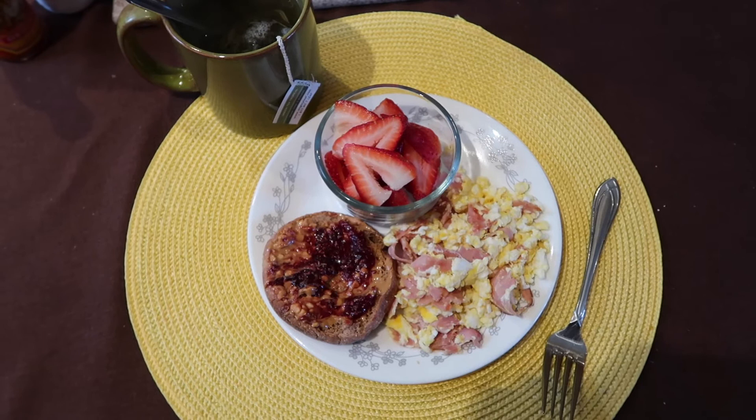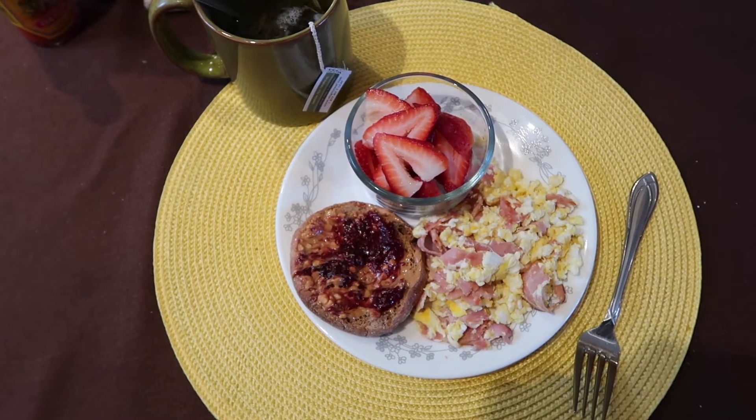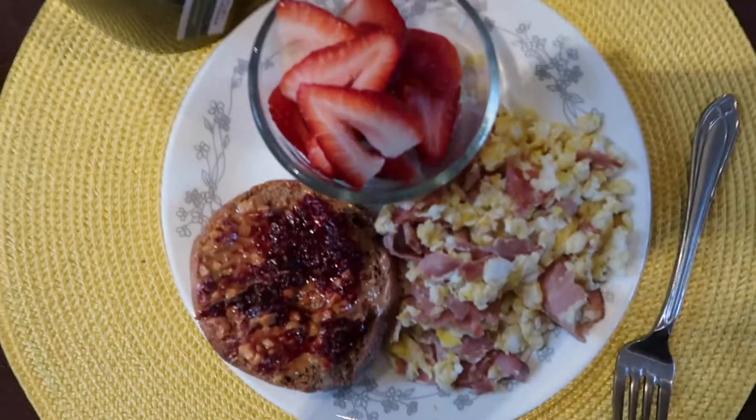I just made two egg whites and one whole egg with ham, and then just half of an English muffin with peanut butter and raspberry jelly, some strawberries, and a tea.